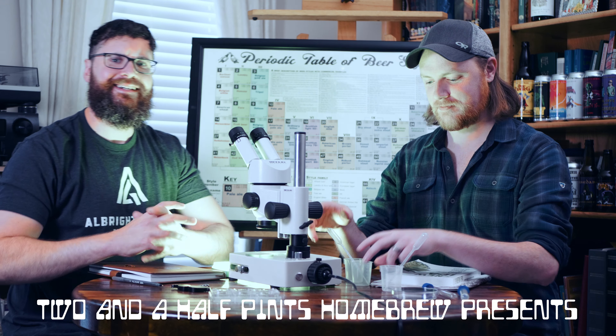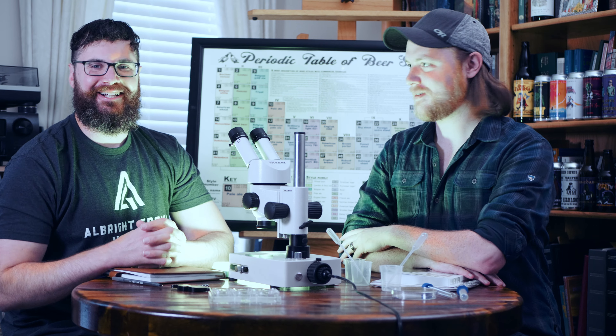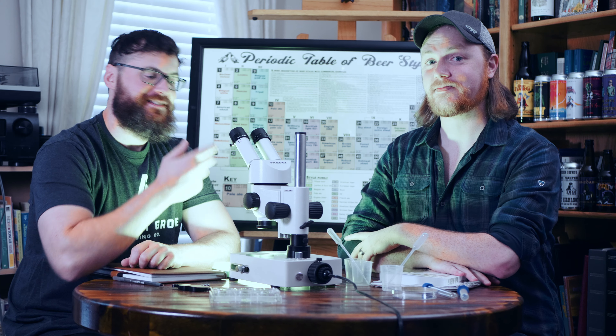Oh hi, didn't see you come in there. We're busy doing science.